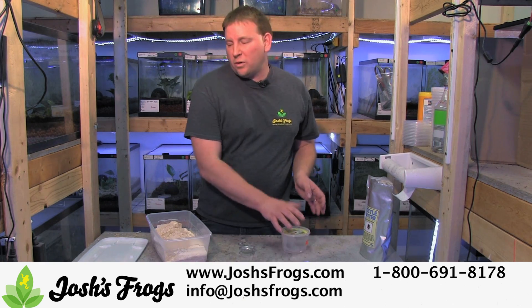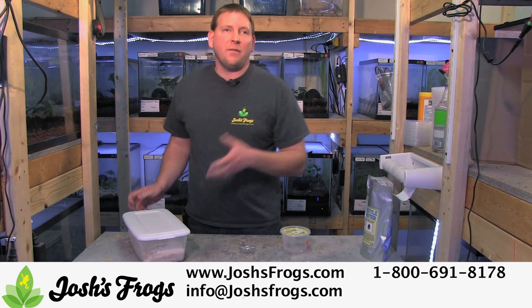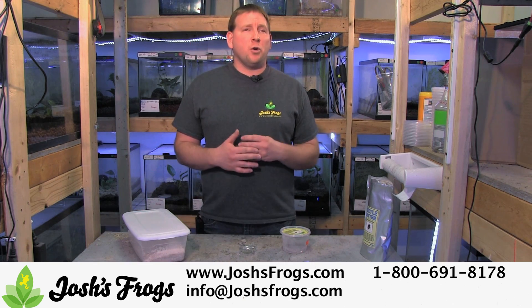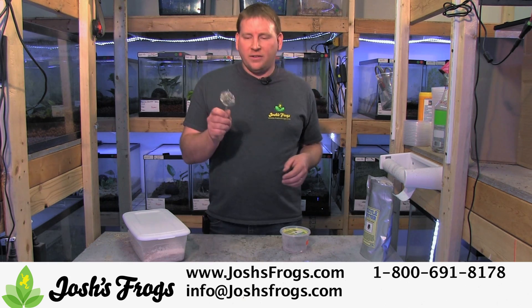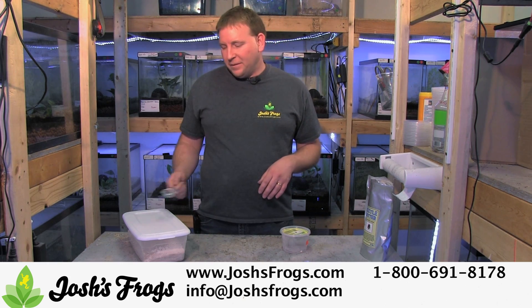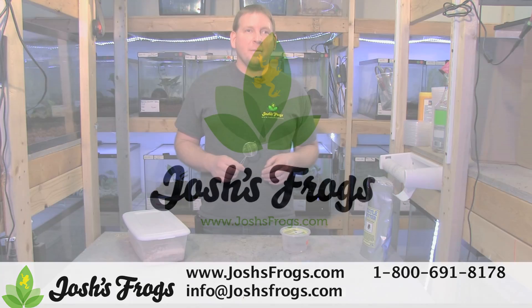No need to add any water source, no carrots, no nothing. Simply put the lid on, put it on your shelf, and forget about it. Then if you're ever short on any insects or just want to supplement their diet with something different, grab the sifter, sift a little bit of that media, and you'll have tons of beetles and larvae to feed your animals.